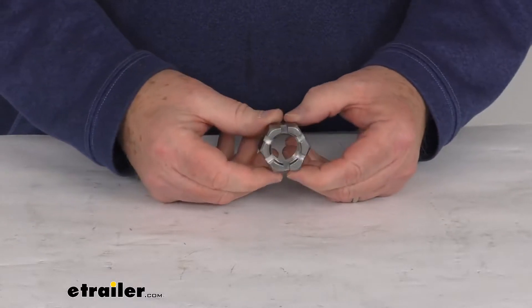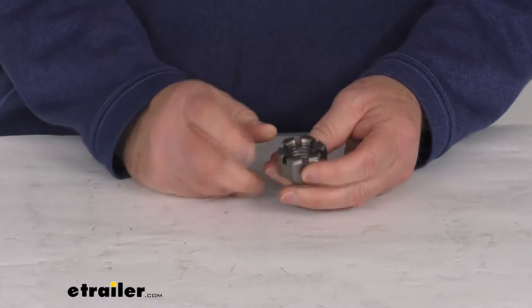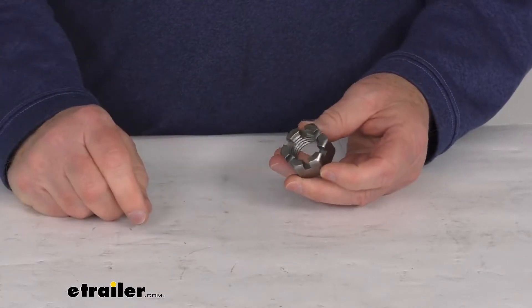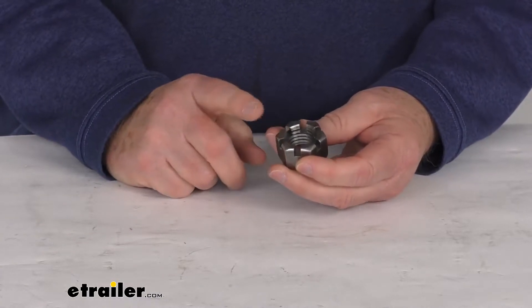Hello everybody, this is Jeff at eTrailer.com. Today we're going to take a look at this castle lock nut for 7/8 inch diameter equalizer bolts. This castle lock nut locks in place on your 7/8 inch diameter suspension bolt by using a cotter pin. The suspension bolt and the cotter pin are sold separately on our website and are listed on this product page as a related product.